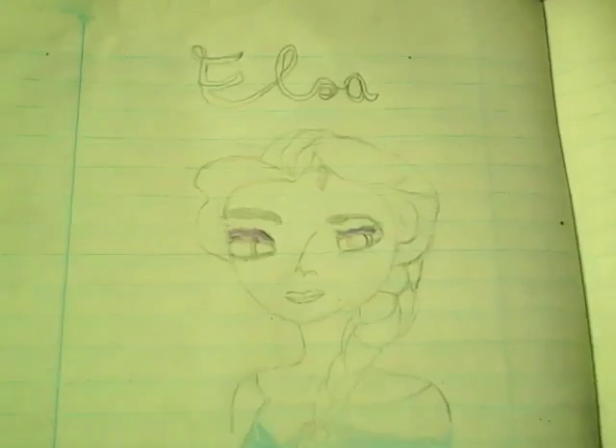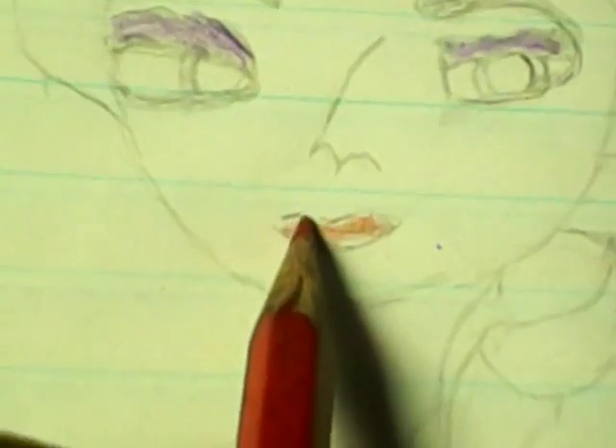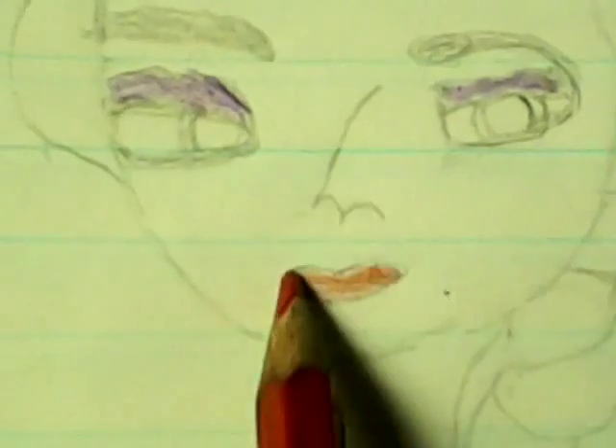Let me just draw closer to her. I can't believe my sister cut out the purple! Now we're going to color her mouth. Okay guys, we colored her mouth — now it looks Elsa-ish! Now we're going to take the white that I have here and color her hair.